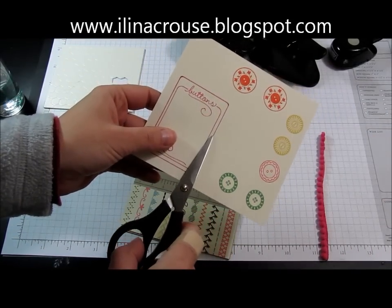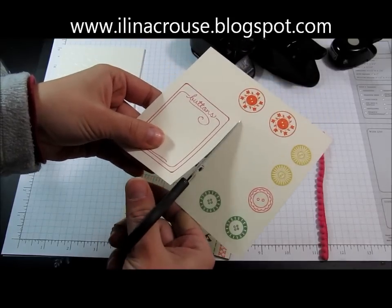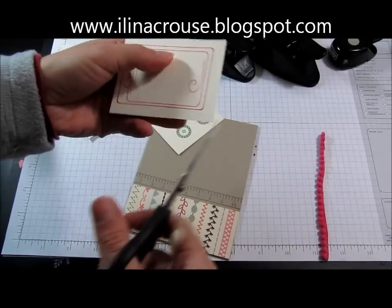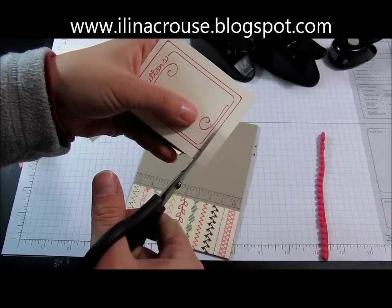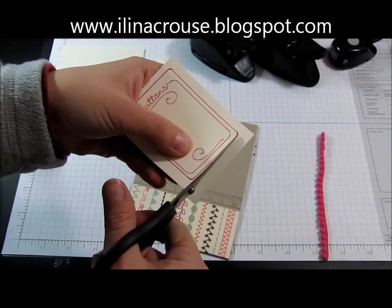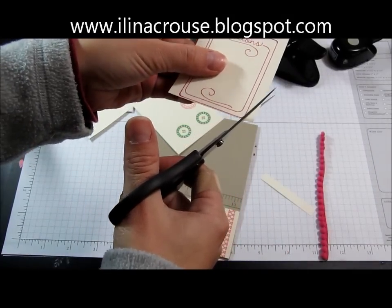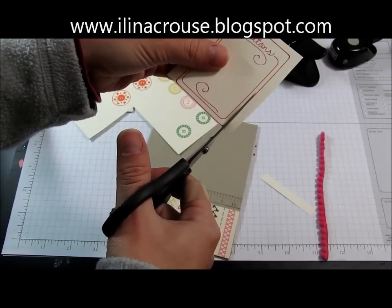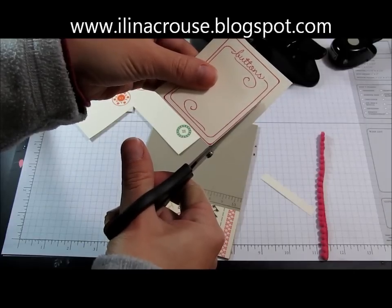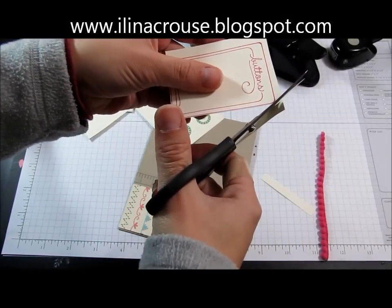I'm using very vanilla cardstock. I'll first cut the large image and then place it on top to check the size.